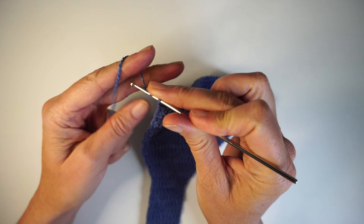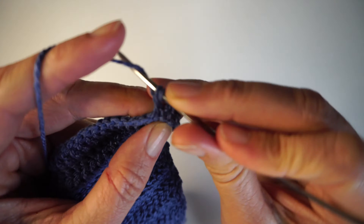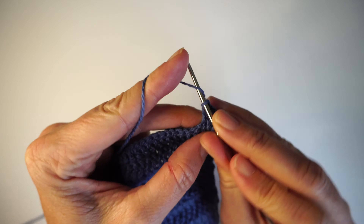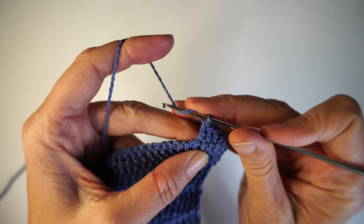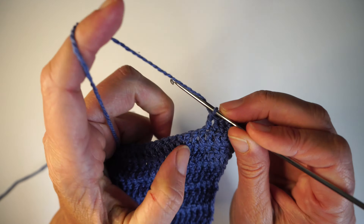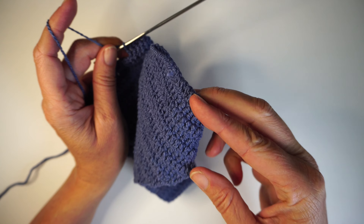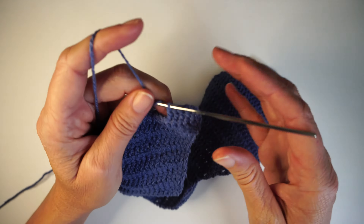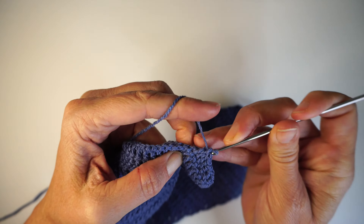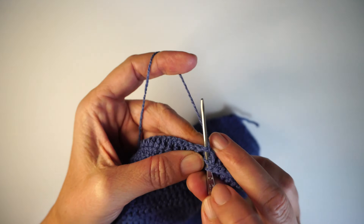So 2 chains and turn your work. Skip one here and make your first double crochet in that third double crochet from before. You are going to be decreasing 1 stitch each side — so 2 stitches every row — decreasing for 7 rows. I need to make 7 because I had 7 on the front, and we need the same height on both sides to make the shape.